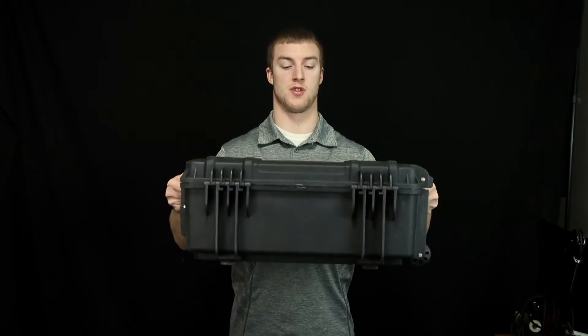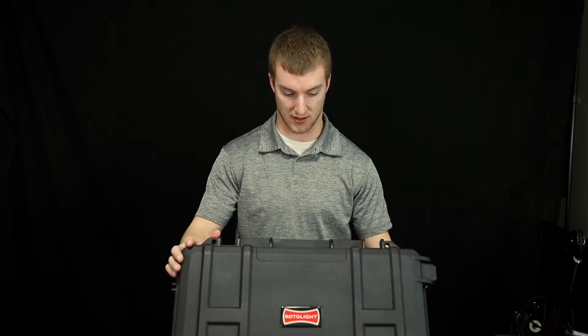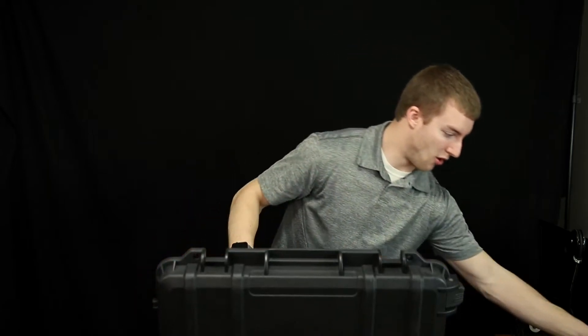When this was shipped to me the box was a little beat up, which is fine because the RotoLite Nioh 2's do come in a hard case, which I really appreciate. It makes things so easy for organizing, keeping everything in the same spot and also taking it on the go to another set to be able to use everything right there and then.